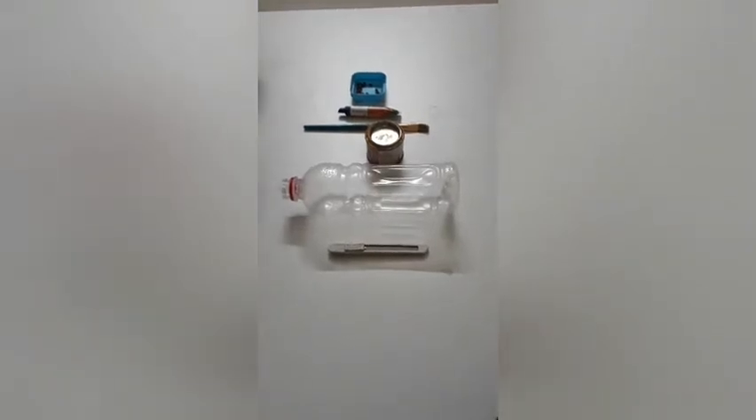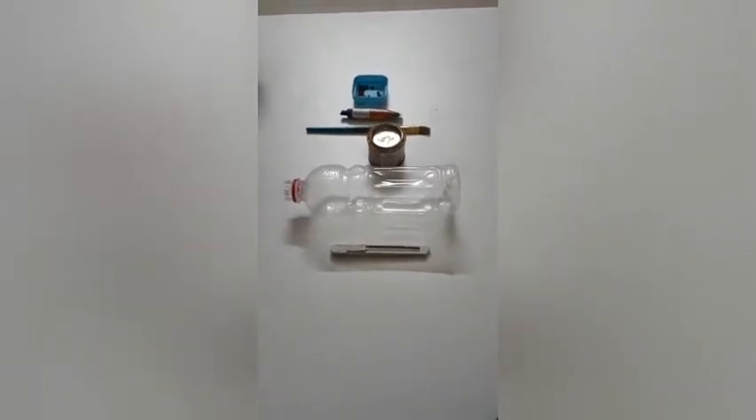Hello friends, what are we going to talk about? We are going to make a water bottle pen stand in our video.